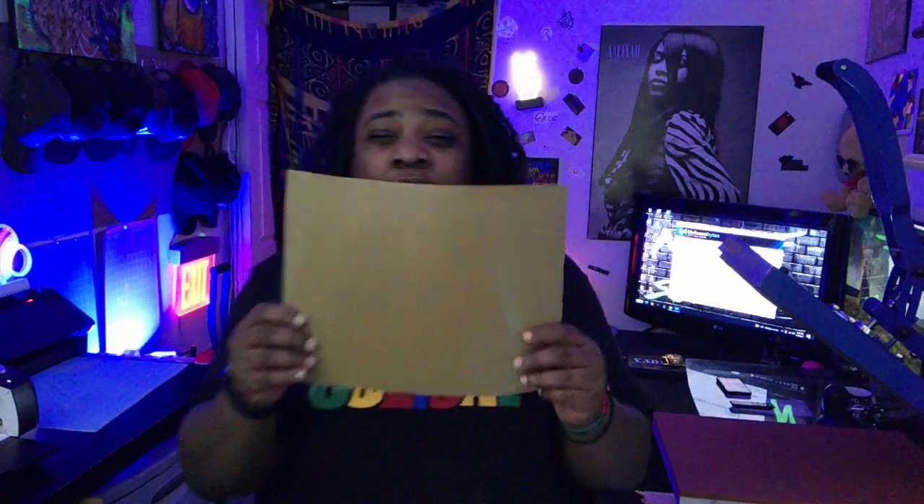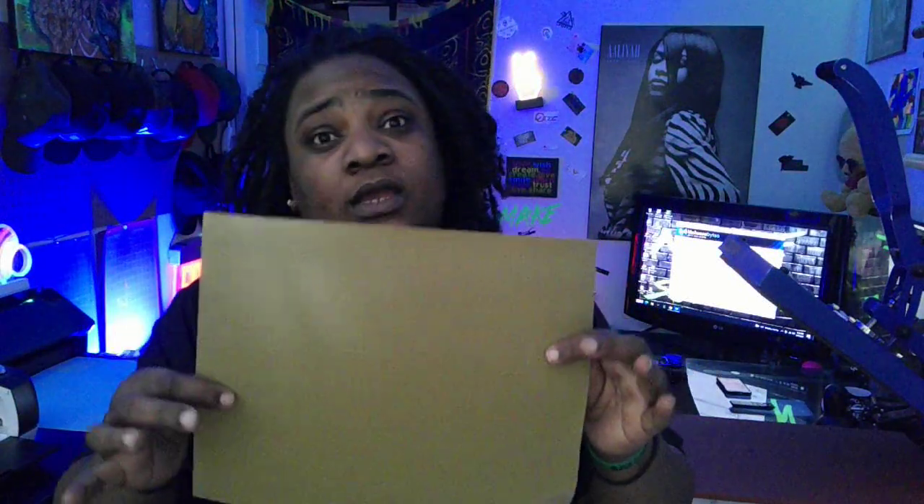We're gonna take this design we already got set up in Cricut Design Space and we're gonna cut this fatty on Cricut today. The B-Flex fatty — I've never used it before, but as I hold it in my hand, it has a very similar feel to like a brick. So I'm gonna cut this at light card stock — I believe that's the recommended anyway. Let's see if that works out.